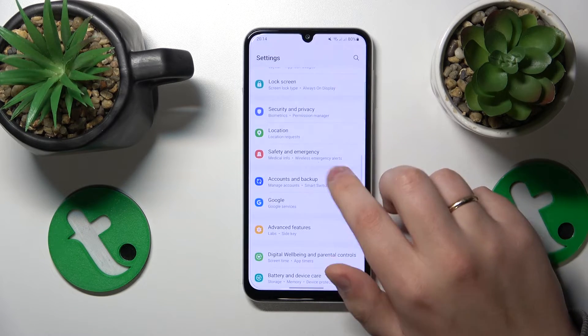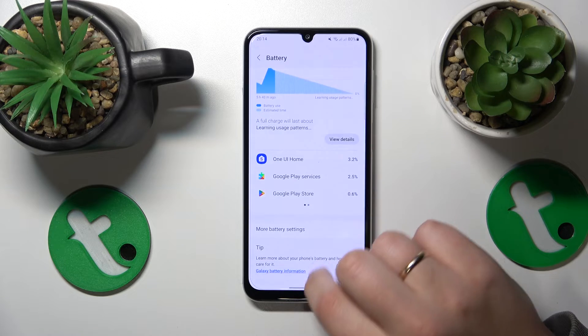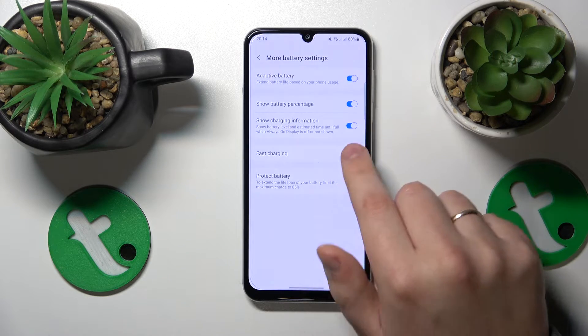In order to do that you'll need to launch Settings, go into the Battery and Device Care section, then Battery, then go to More Battery Settings and switch off Fast Charging.